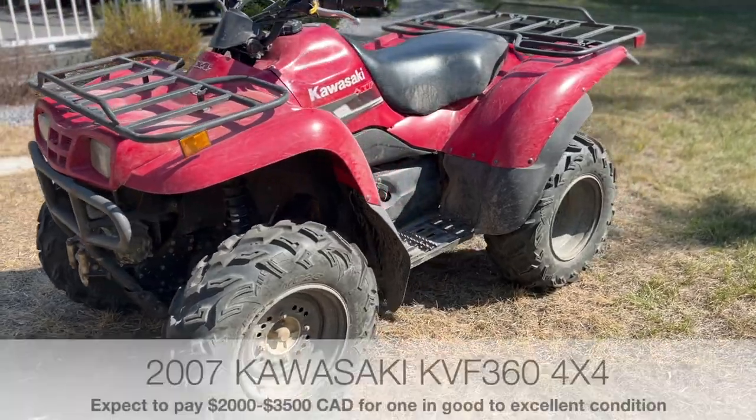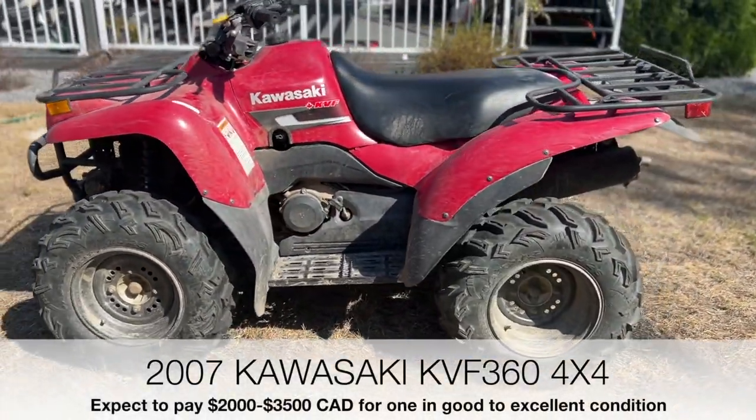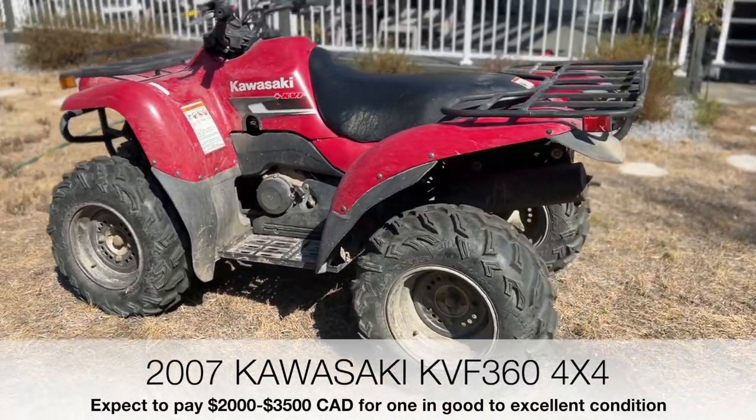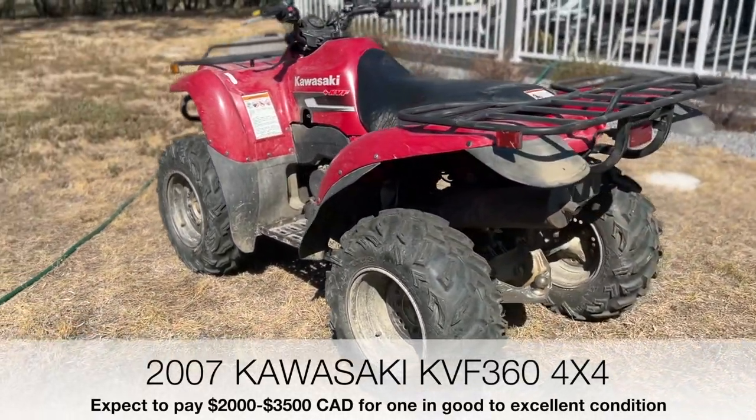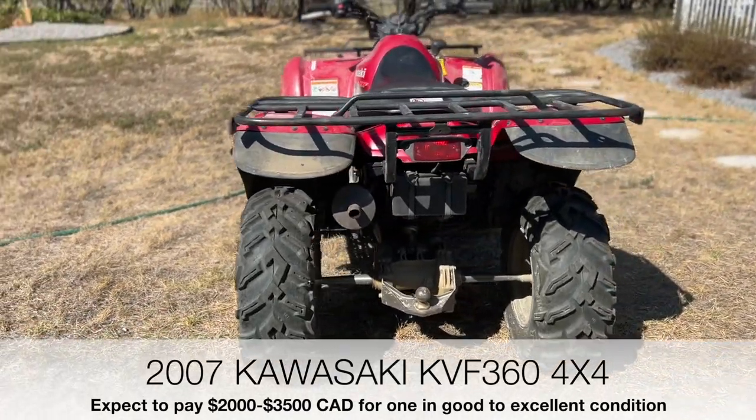So this is our starting canvas. I went out and purchased a second-hand ATV that's in reasonable condition. This is a Kawasaki KVF 360, or in the US I believe it's called a Prairie. It's got 1,750 kilometres and is in good condition.